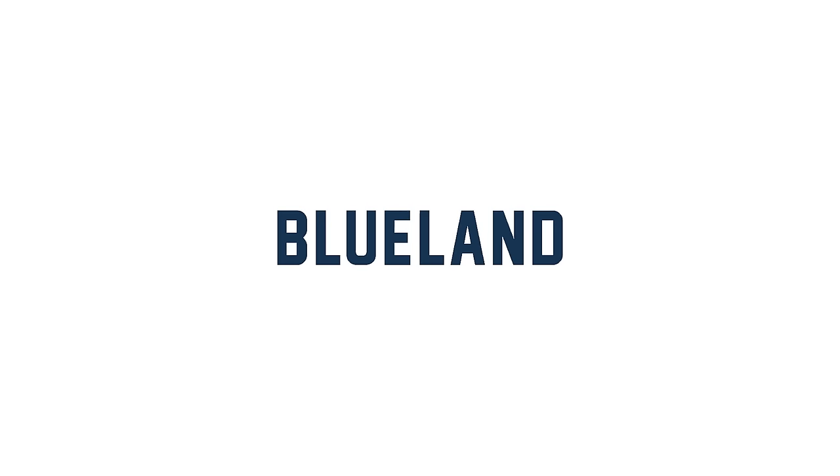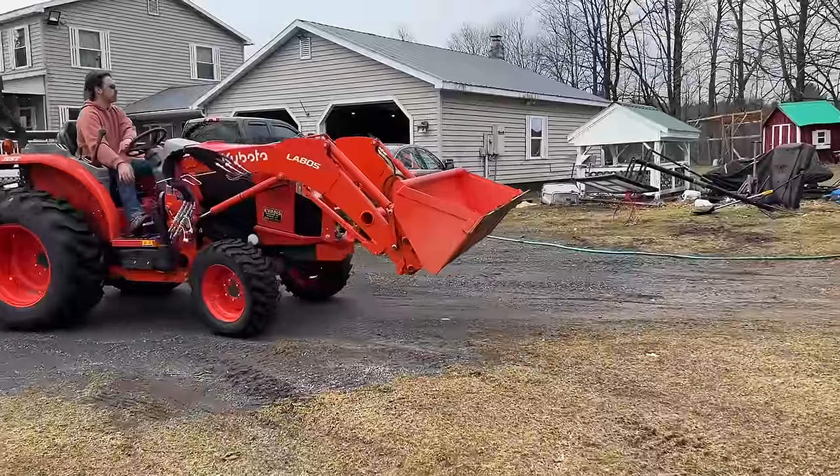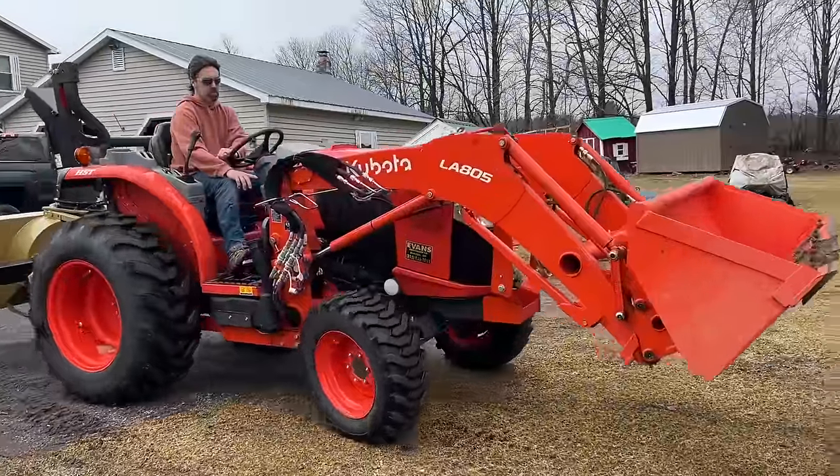Today's video is sponsored by Blueland. Hi flower friends, it's Nicole from Flower Hill Farm and today I'm planting the hoop house. I have helpers coming today — my friend Ash is coming and she's bringing a WWOOFer named Spencer. I've talked in depth about the WWOOF program before; I'll put a link if you guys want to learn more. It's a farm volunteer program.